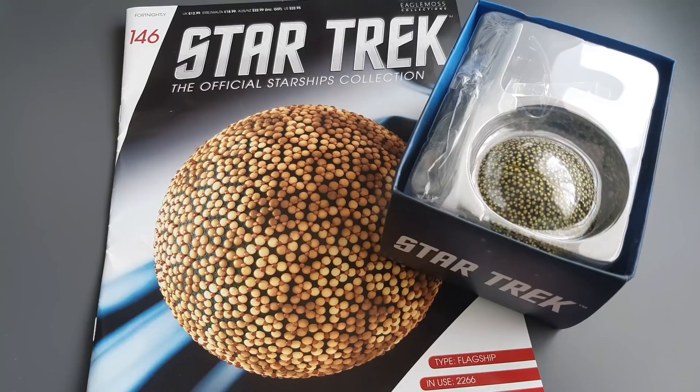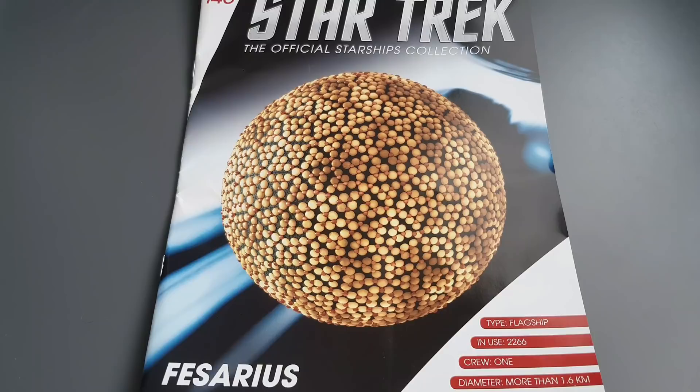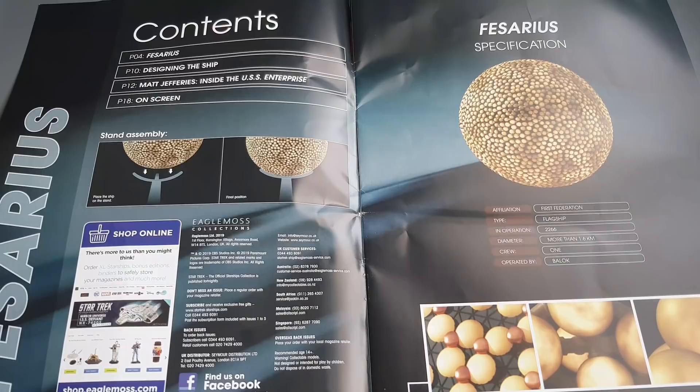I haven't opened this yet so I'm curious to do that, but before we do let's have a look and see what goodies lay inside the magazine. There's a nice big bold graphic at the front - it's a flagship in use 2266, crew of one, diameter more than 1.6 kilometers, so she is a chunky monkey. As regards the interior, there's more Fesarius content - four sections: designing the ship, Matt Jeffries, inside the USS Enterprise, and on-screen appearances.